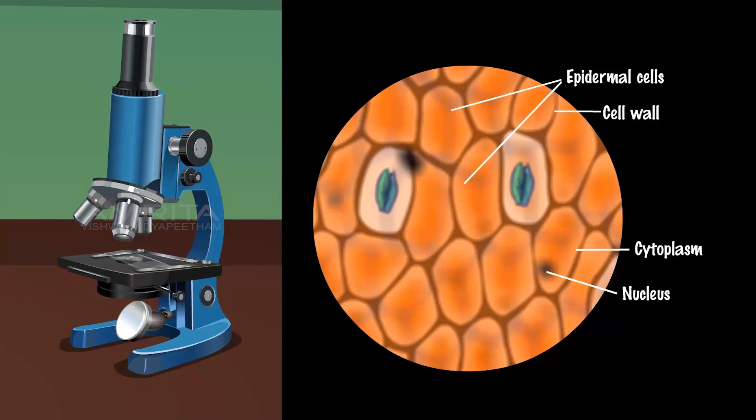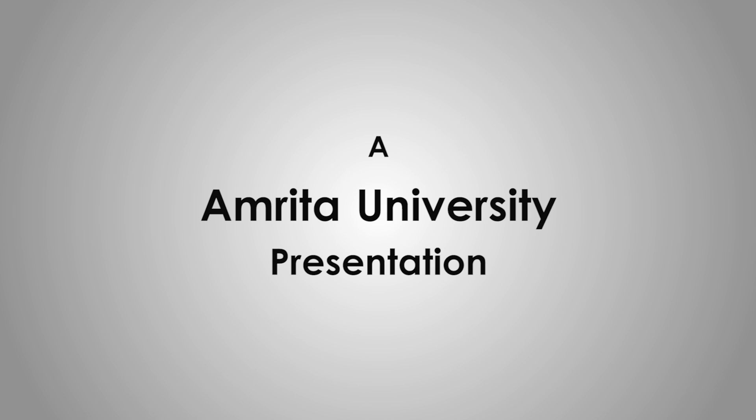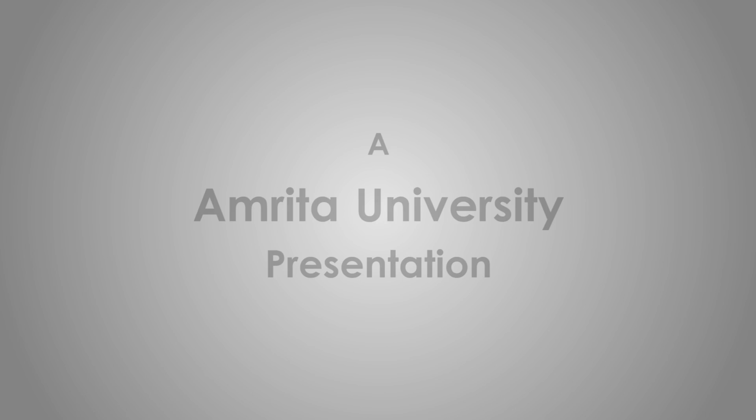The epidermal layers are broken in places. These openings are the stomata. Each stomata is guarded by a pair of bean-shaped cells which are the guard cells.